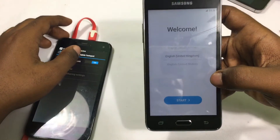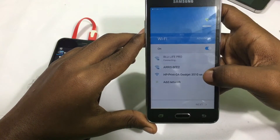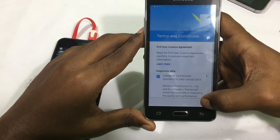But guess what, no worries at all. I've discovered another way to bypass Samsung's Galaxy Google verification. Now Samsung is going to hate me for these exploits I'm sure, but it ain't my fault — they're just leaving it open.